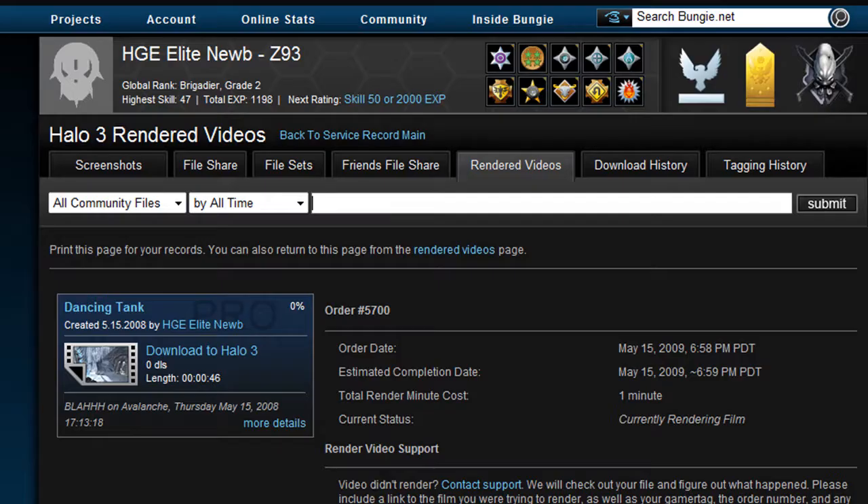Bungie released the Render to Video beta, which converts downloaded films from your file share into WMV files on your computer. You do need Bungie Pro to access this beta. Right now it's not really free — it's free but limited by minutes, kind of like points, and you just have to wait each month.